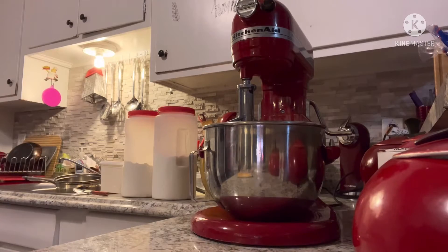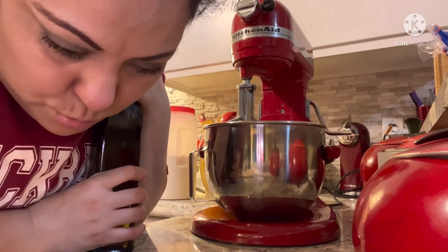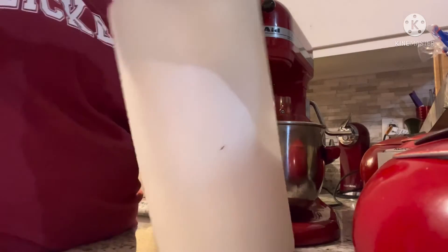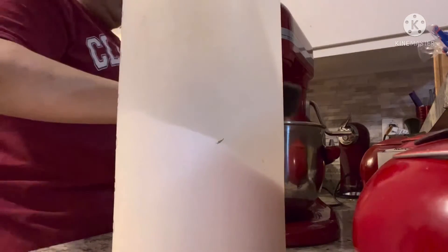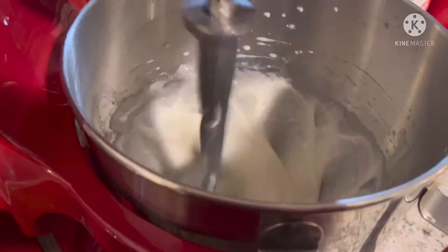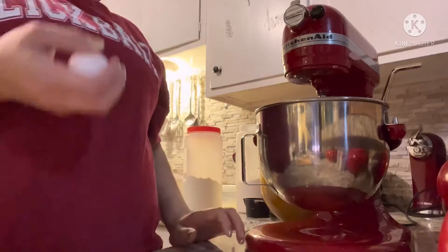I'm gonna use some of the potatoes here. I don't have butter, so I'm gonna add oil. I don't know if that's gonna do anything. We're going to add one at a time, five eggs.